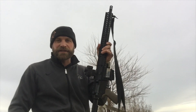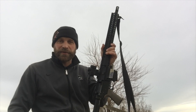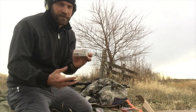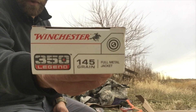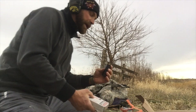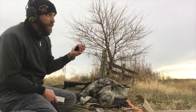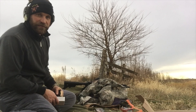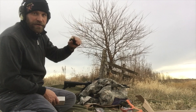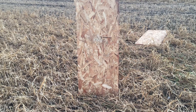Hey folks, back with a 350 Legend today. We're going to shoot some distance shots to see how far that bullet's dropping. We're shooting the Winchester white box, the 145 grain 350 Legend. Last time it didn't group all that great, but I think it'll be enough to where we can get a drop distance. We've got a target out there at 200 yards and we'll see how far that bullet's gonna drop at that distance.